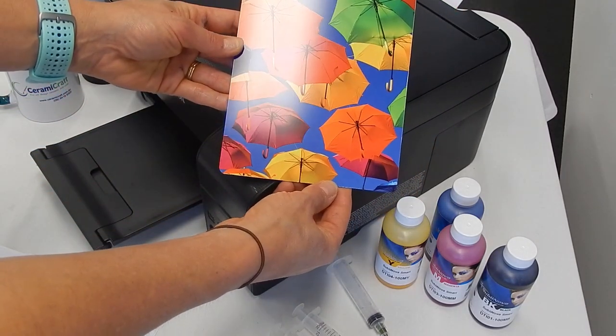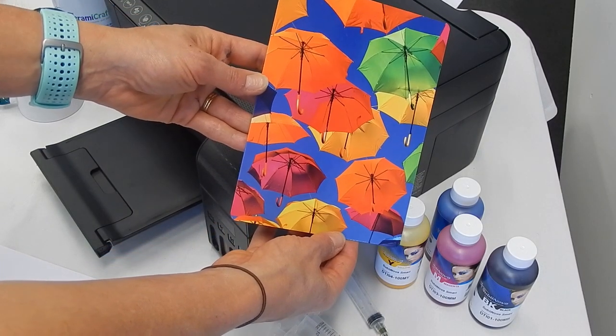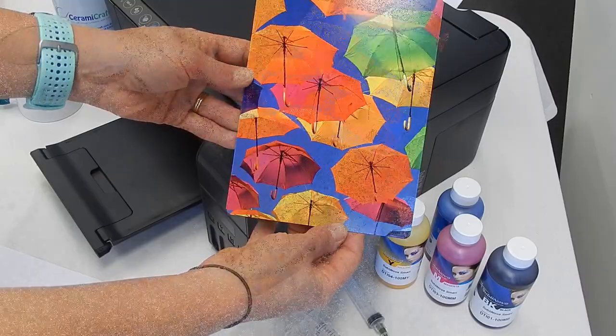As an example, here's something we've printed using the Ink Tech inks, which I think you'll agree is a really awesome color result. Available at Ceramic Craft — thanks for watching.